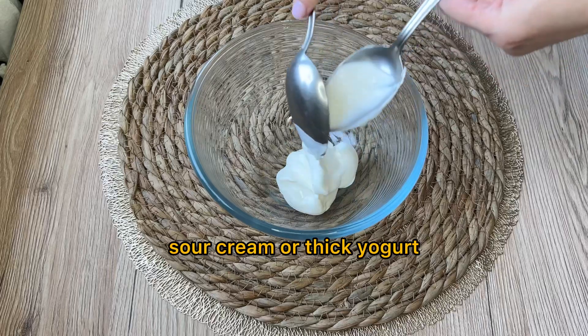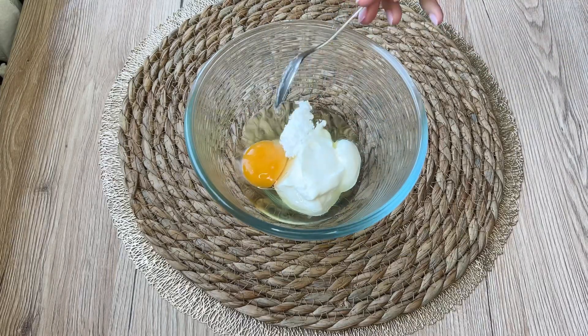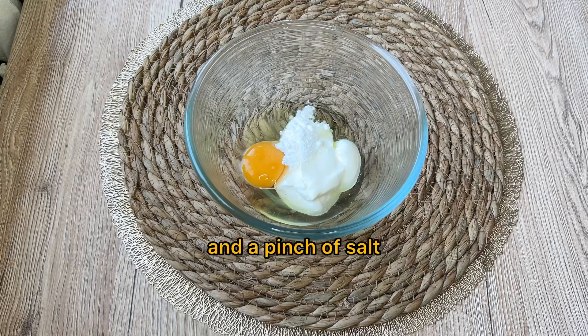Sour cream or thick yogurt, one egg, powdered sugar, and a pinch of salt.